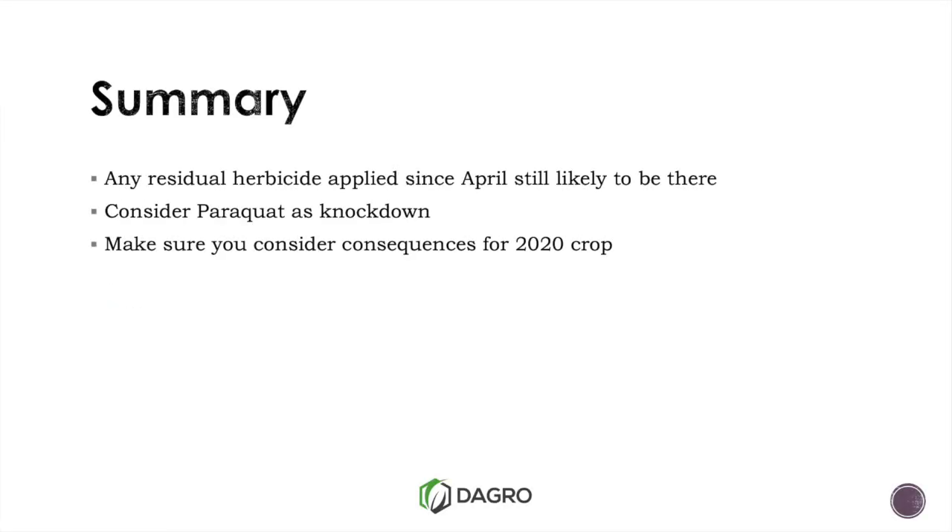Quick summary: any residual herbicides applied since April this year will still basically be there. Keep that in mind when sowing crops. Consider paraquat-crop options as a knockdown, make sure you put some wetter in with that Roundup, and obviously consider your crops for 2020.